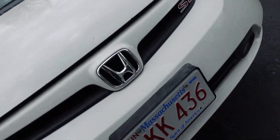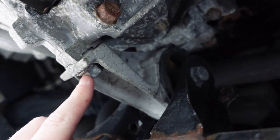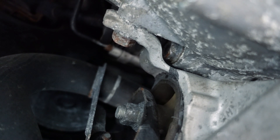Alright guys, with the car jacked up we're going to climb on underneath — up in here is our motor mount. We're going to have one bolt here, one up there, and one here with a nut on the other side. There's the nut and then there's the other bolt as well. These are pretty crusty so we're definitely going to be hitting these with some PB.